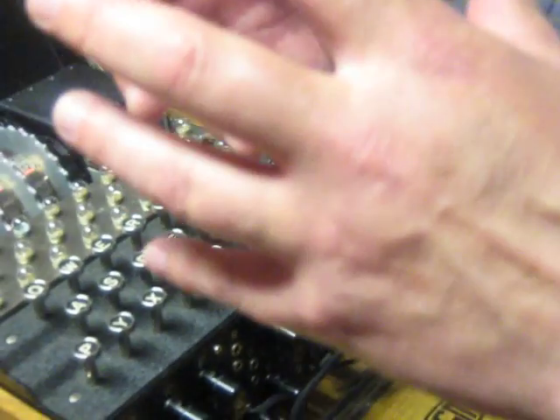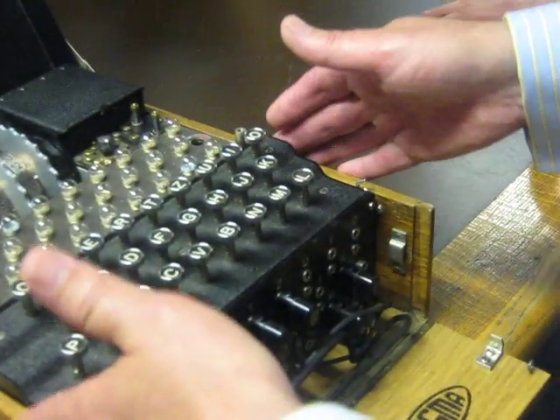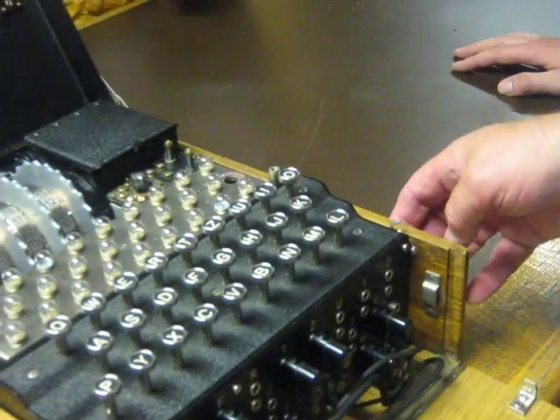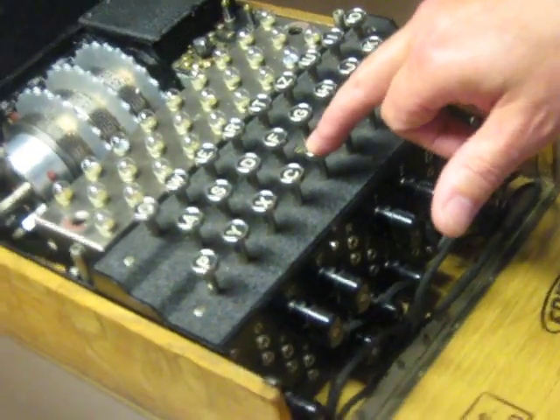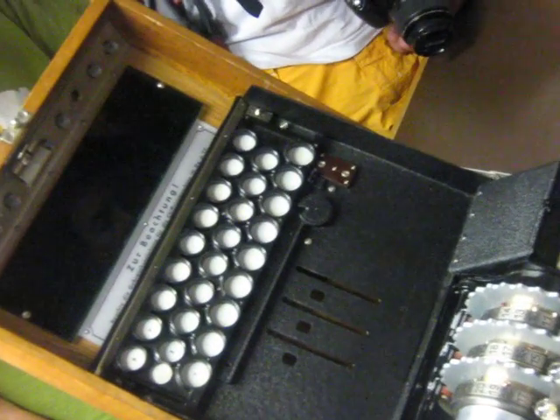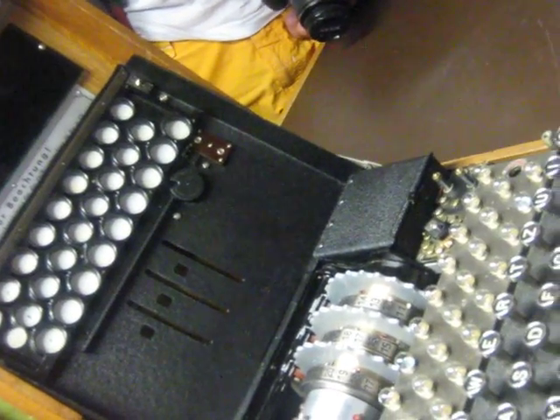Each one of these has got an internal setting as well, so for its size this is a very, very powerful machine. Its weakness is that if you press a letter on the keyboard, you will never get that same letter back out. And that's the weakness of this machine — the weakness that was exploited by Bletchley.